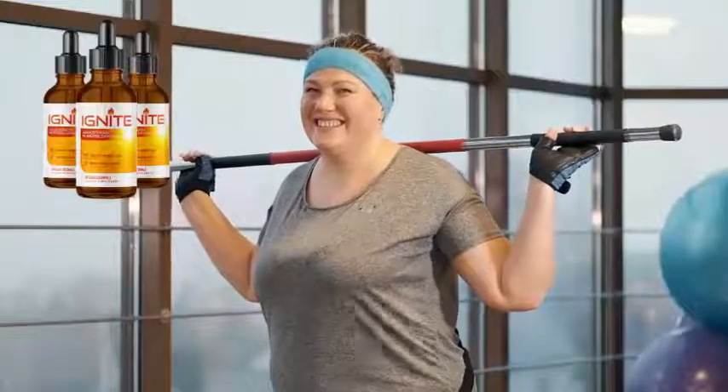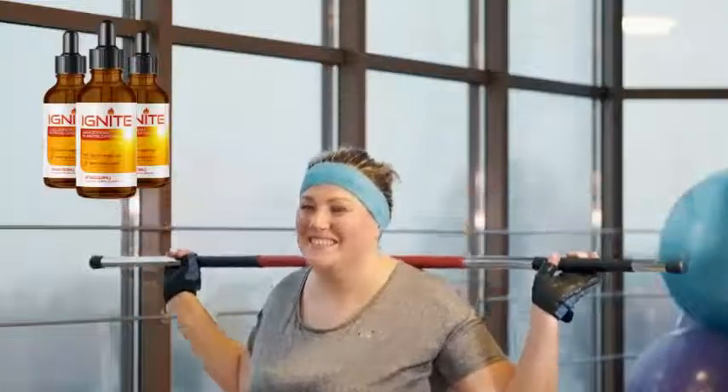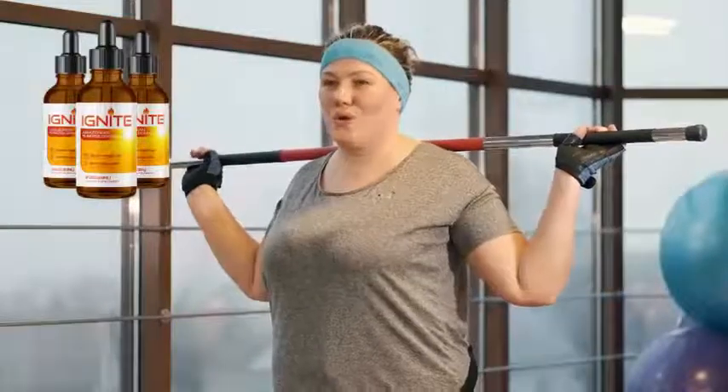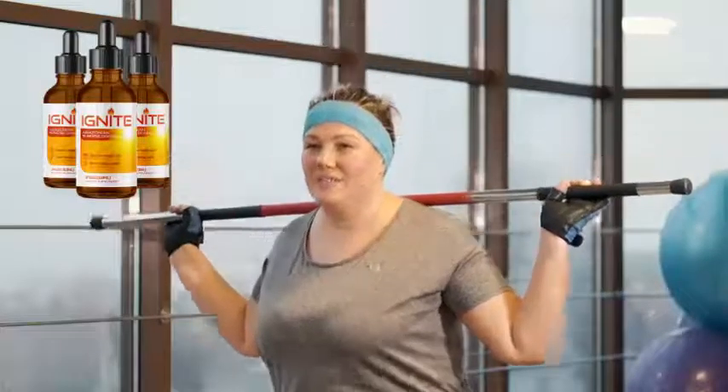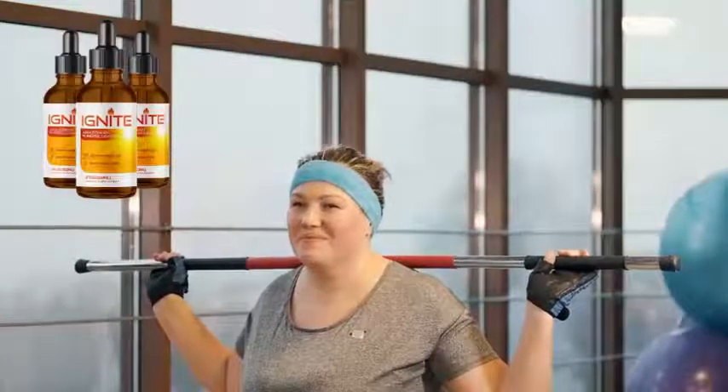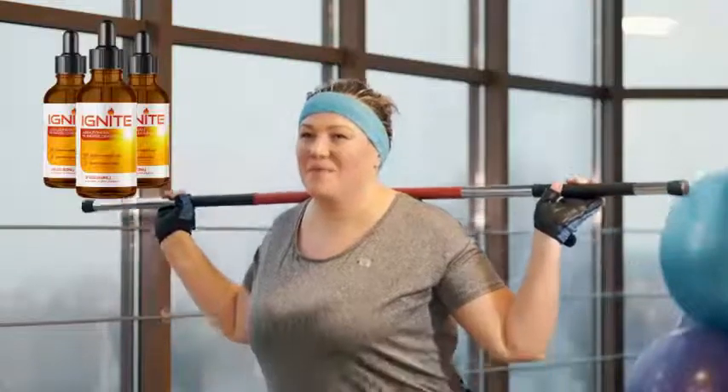A tiny number of people might find it doesn't give them everything they desire, and that's okay. Every single bottle of Ignite comes with my personal 150-day money-back guarantee. If for any reason you're unsatisfied with your order, you can just return your bottles for a refund — no questions asked.